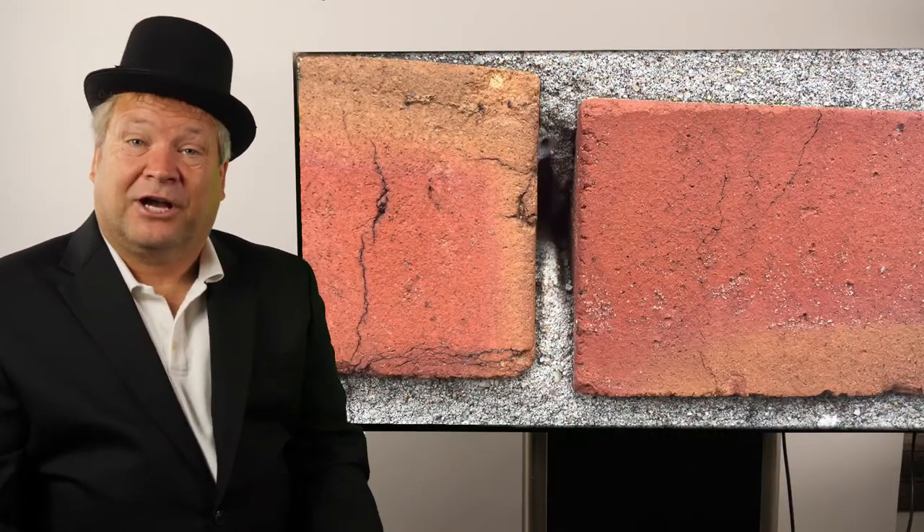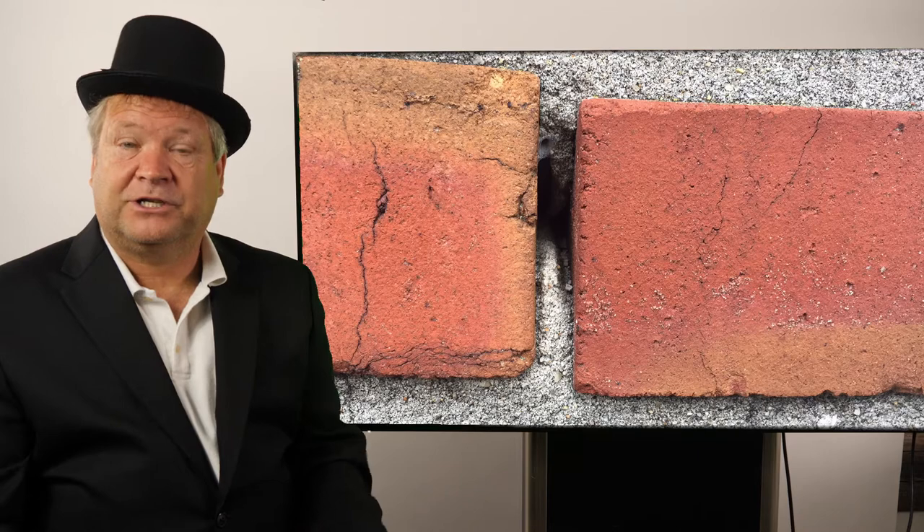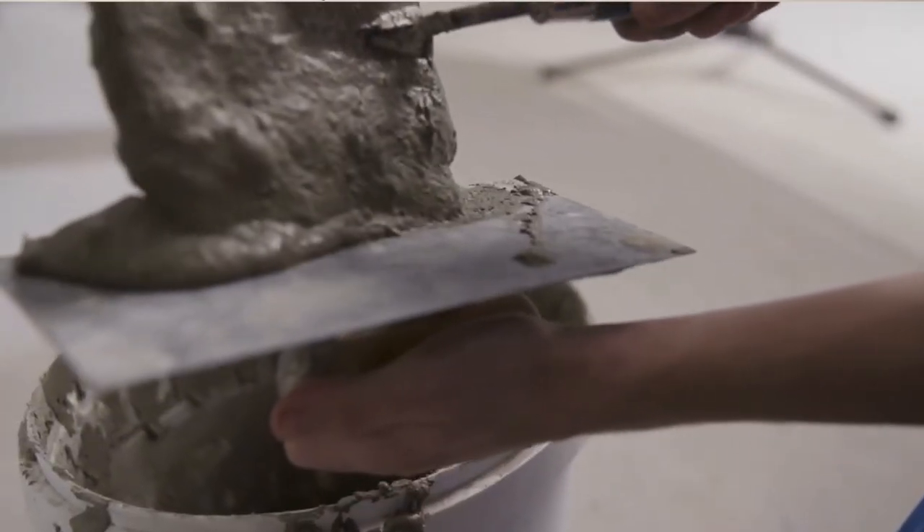Hi, I'm Ray Gester and today we're talking about brick joints. What are brick joints? Brick joints are essentially the mortar in between bricks.